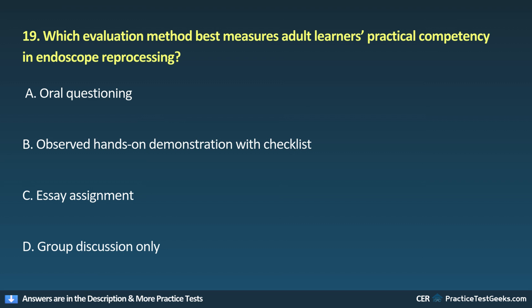19. Which evaluation method best measures adult learners' practical competency in endoscope reprocessing? A. Oral questioning. B. Observed, hands-on demonstration with checklist. C. Essay assignment. D. Group discussion only.